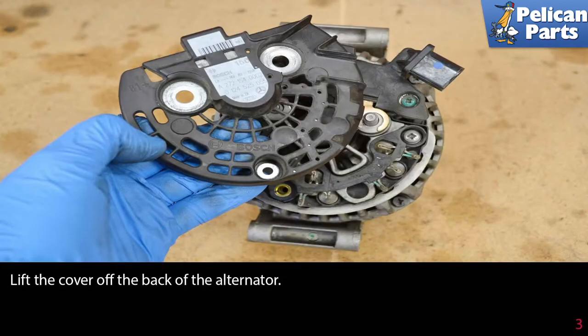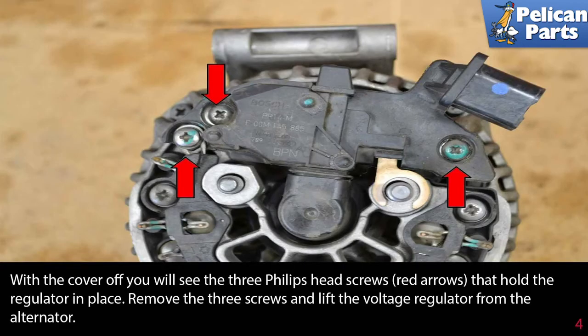Lift the cover off the back of the alternator. With the cover off, you will see the three Phillips head screws (red arrows) that hold the regulator in place. Remove the three screws and lift the voltage regulator from the alternator.